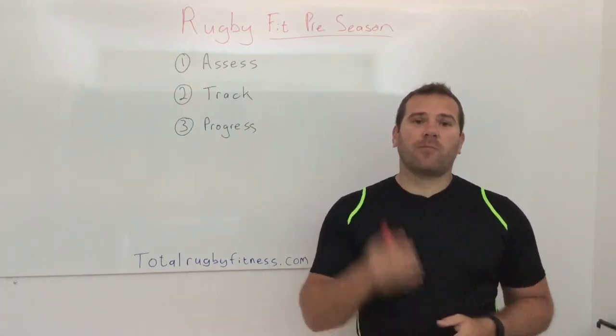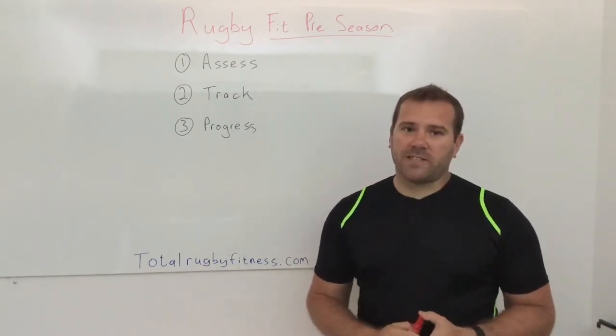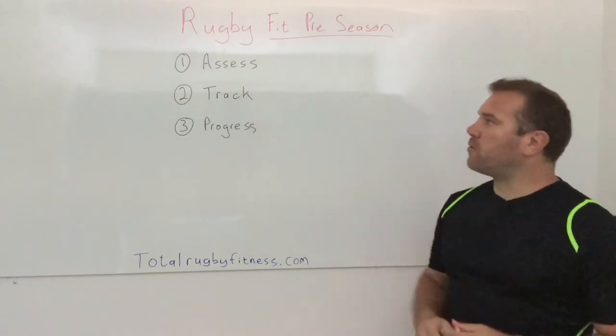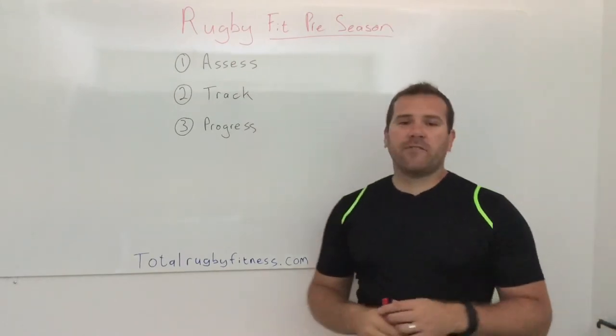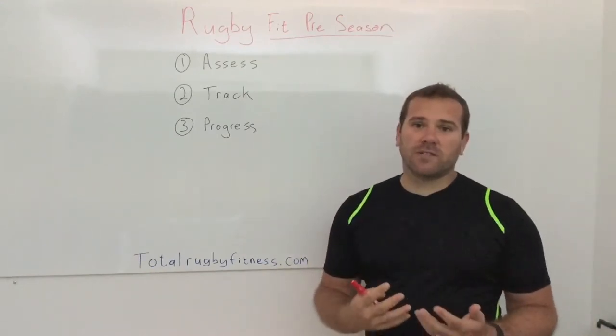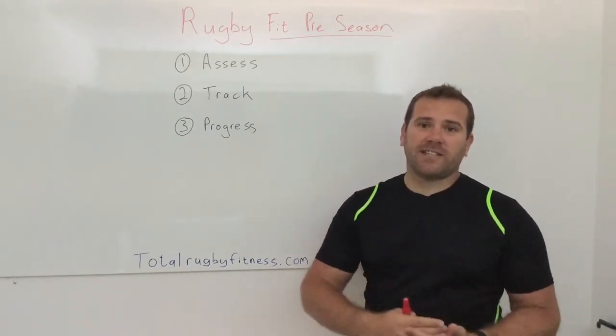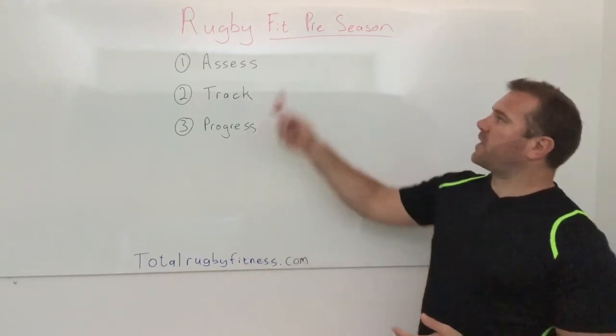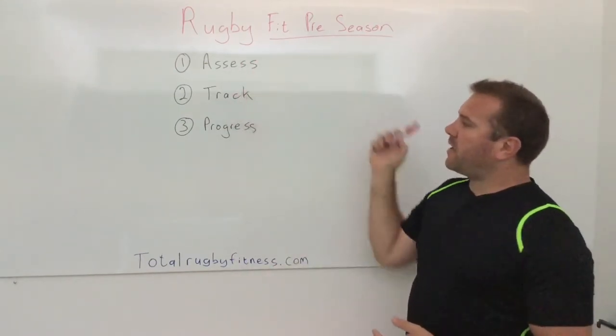This video is about how I'm going to help you get stronger for pre-season — the Rugby Fit pre-season plan. It doesn't matter if you're doing eight weeks, six weeks, or four weeks. There are three things I feel are really important to have a good pre-season and set you up for the season ahead: assess, track, and progress.